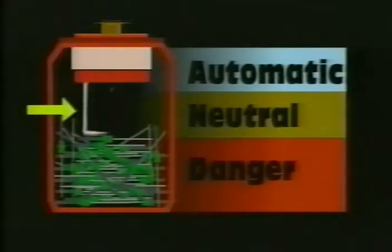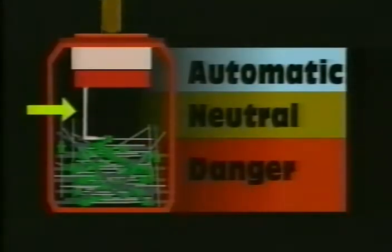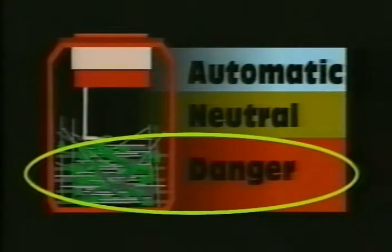Upon reaching full needle capacity, the AND's patented control lever engages, locking the unit in the down position, preventing further automatic needle unwinding. Used needles are deposited in the danger zone, where the contaminated needles are stored totally and safely removed from the user.